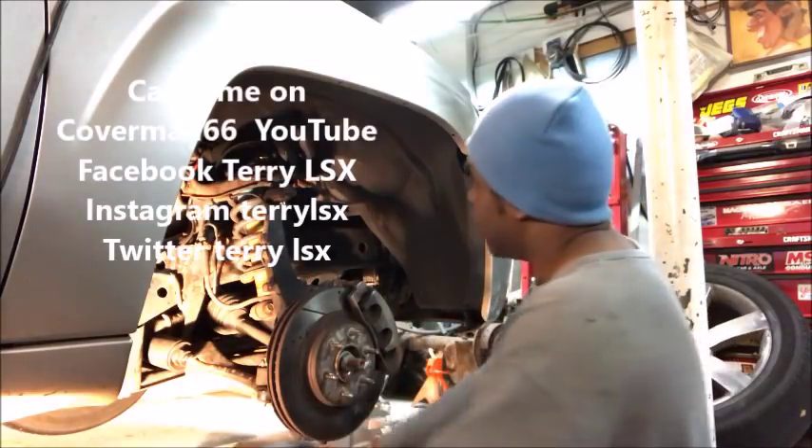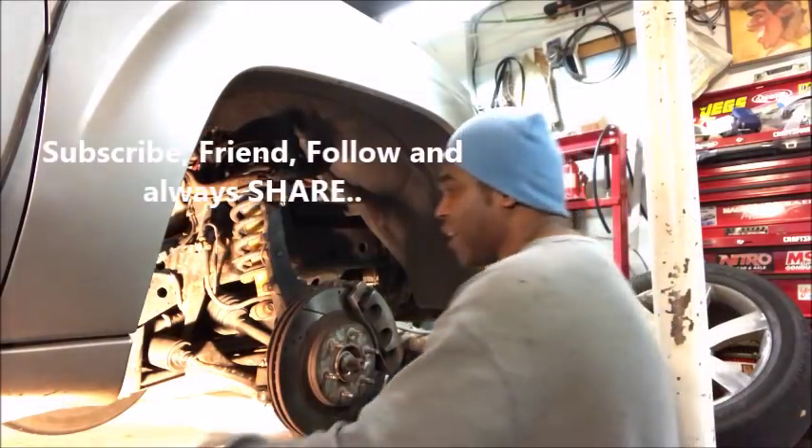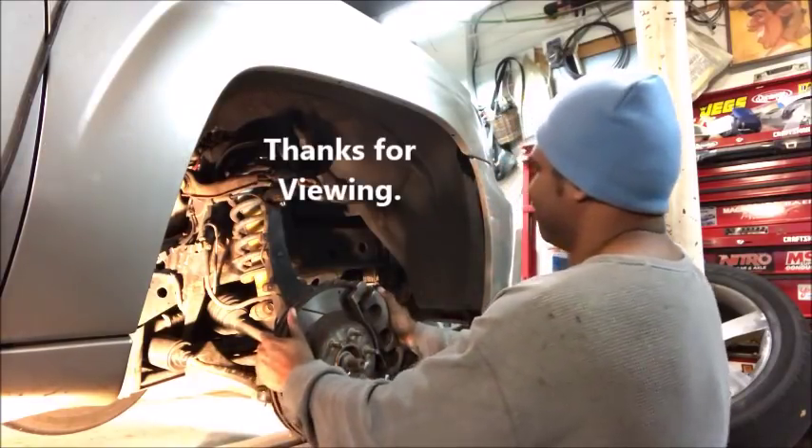But for now I'm going to address the control arms a little later on. I need something to eat — I'm a little starving. So as always, please be easy, and I'll catch you guys real soon. Take care. Tight!